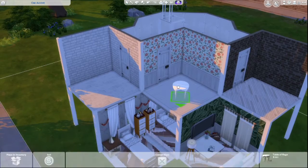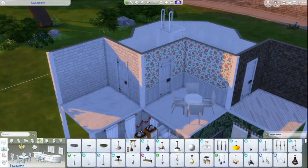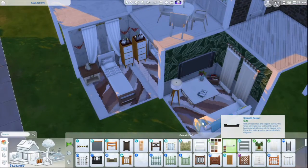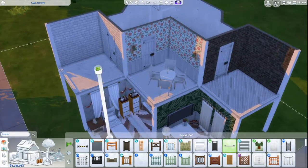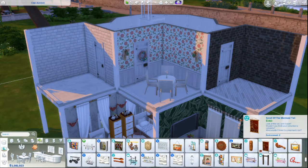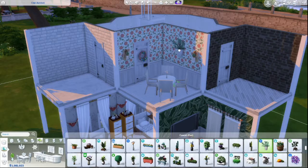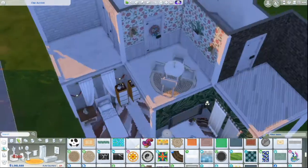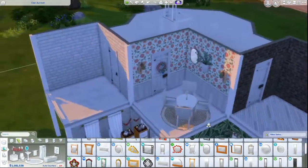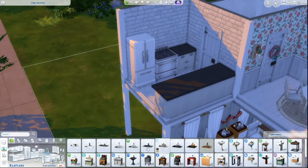Starting on the second floor, I decided to do the dining room first because I foresaw it being a challenge — fitting an actual dining table and chair set in such a small space. I really liked using the Paranormal table because it's a small circular table. We do generally have a lot of small and large rectangles as the Sims mainstay, but this ended up being the perfect size. I added a little greenery and a couple of wall lights, and eventually changed the flower on the table to a small lamp.